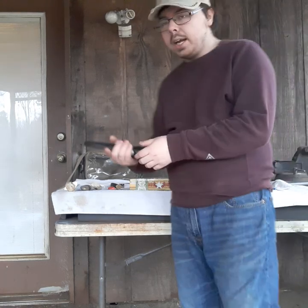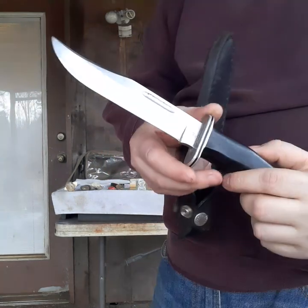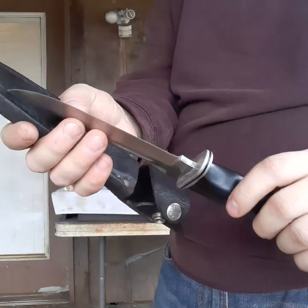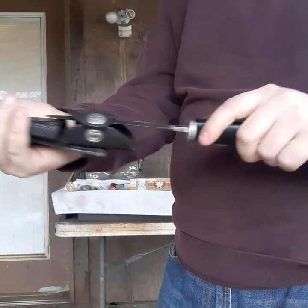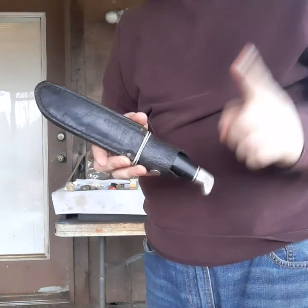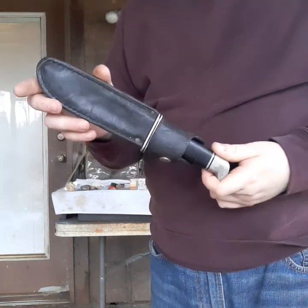First thing I'll show off is the Buck 119 that I got from my friend Chad — we were doing a trade. This is dated 1990 with the X mark. The sheath is in great shape, it needs to be reconditioned, and the knife itself is in beautiful shape — it'll need to be repolished but it's gonna look great in my collection. Vote down below if you want me to do a comparison video between the modern 119 and the older versions, because I've got four of them now, each from a different year.